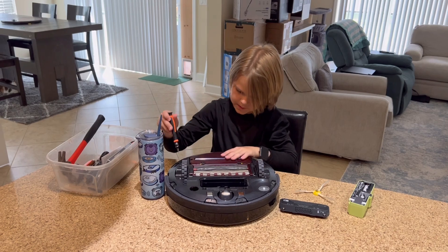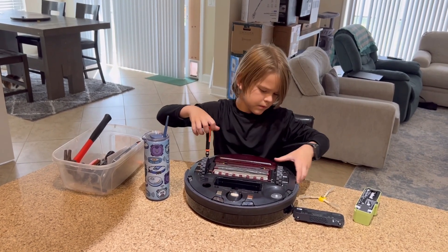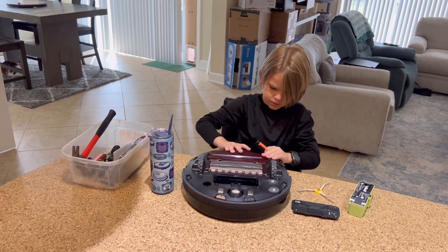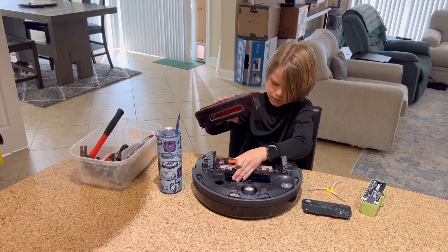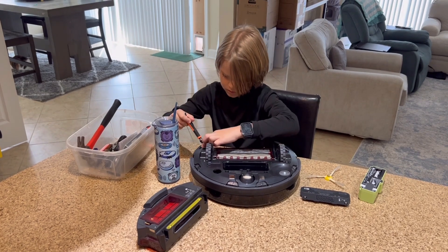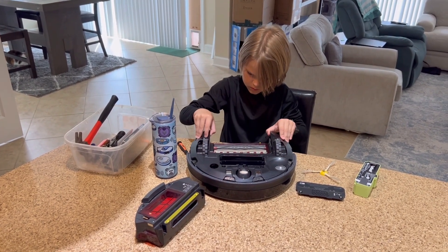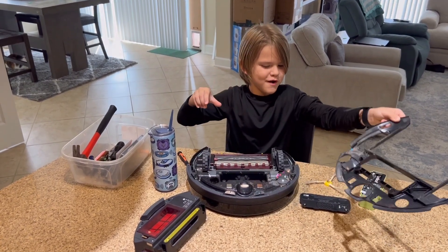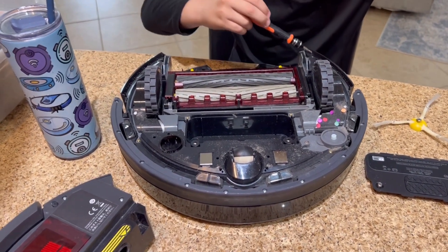So you have the battery out, you have the little side brush out. There's the dustbin. Is it dirty in there? Let's see — oh, we have some confetti stuck in there.